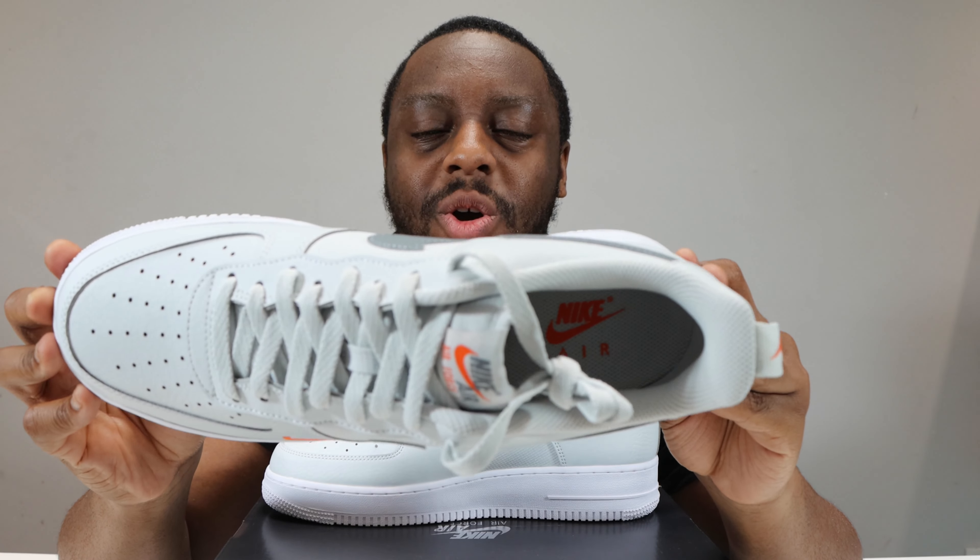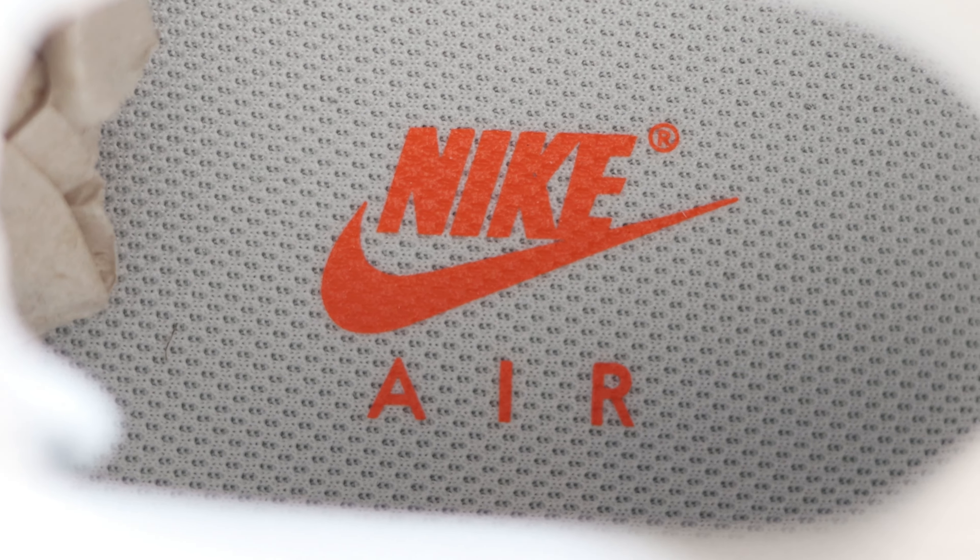Taking a look inside the shoe, the sock liner is Photon Dust, as is the insole, which features orange for the Nike Air.